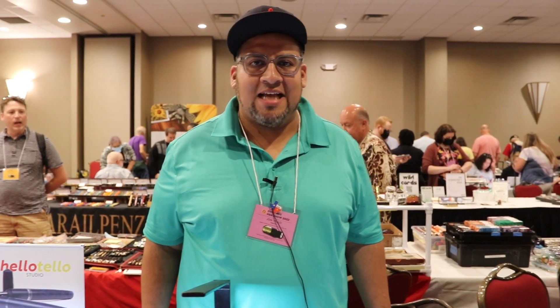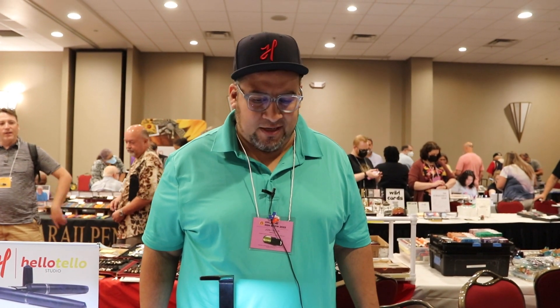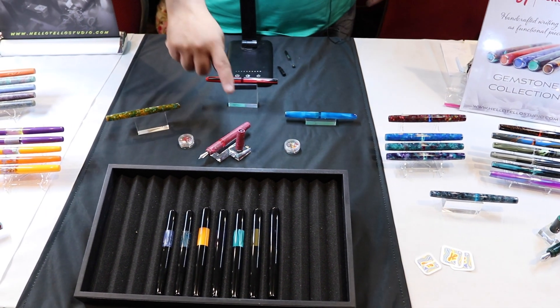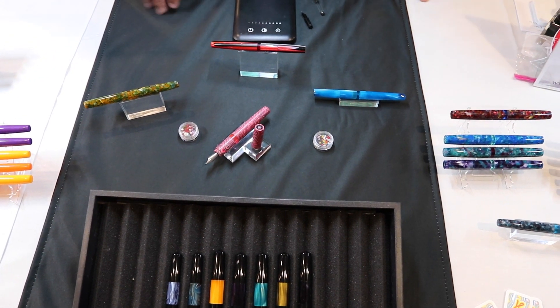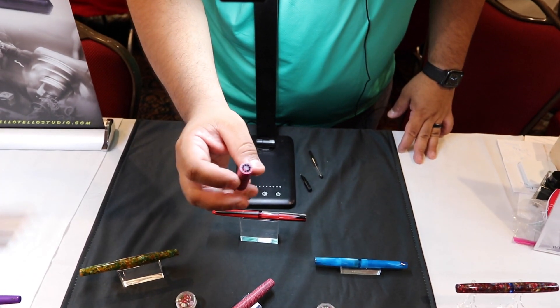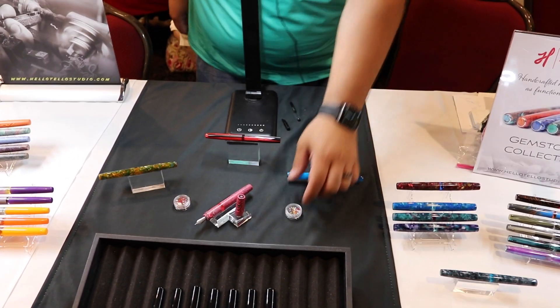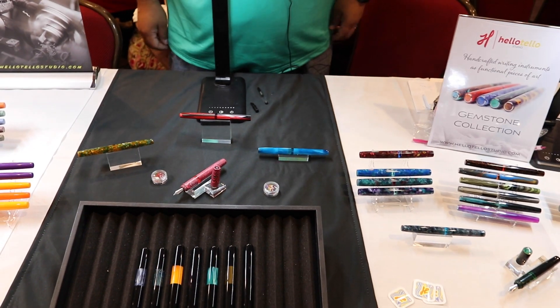I'm John from Hello Tello Studios here at the Orlando Pen Show, excited to see all these people that have come out to support each and every one of us. What makes us a little bit different is that we like to inlay different precious stones and especially Venetian glass up at the top of our pens. Each design is very specific to the material, and the Venetian glass really complements the pens well.